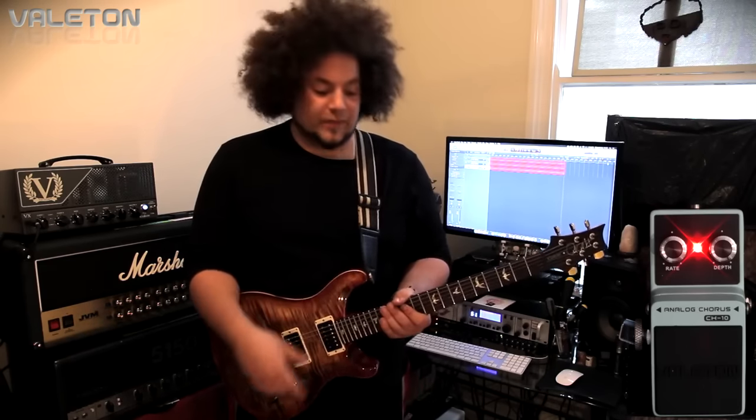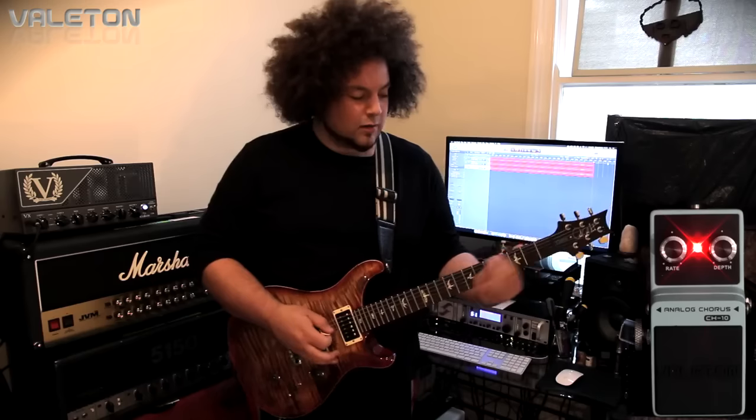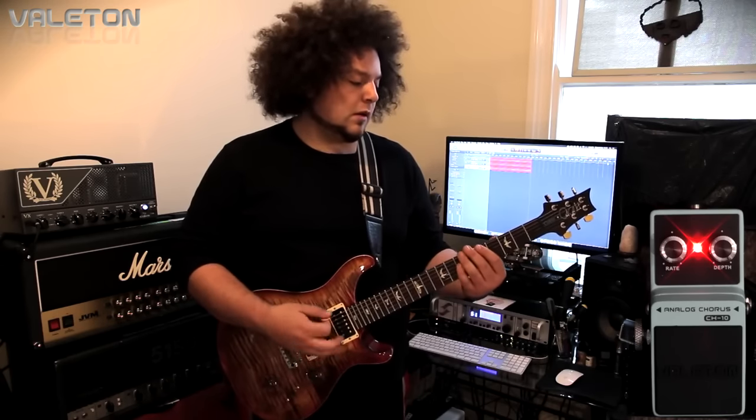Let's put the depth and the rate at 12 o'clock and see what kind of tones we can get. Also, I'm sure some of you are going to ask — this is my PRS Custom 24 and we've got the 5909 pickups in it. So it's a straightforward sounding guitar. It's a beautiful guitar and it sounds really nice.